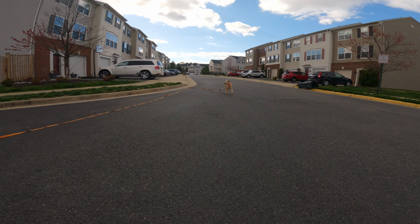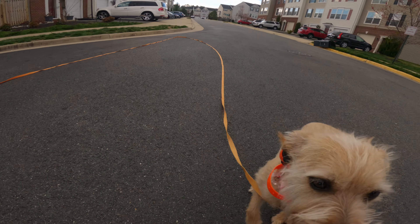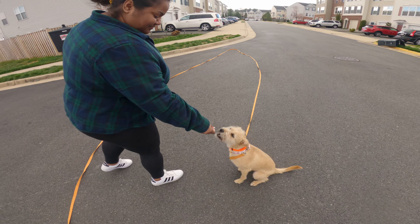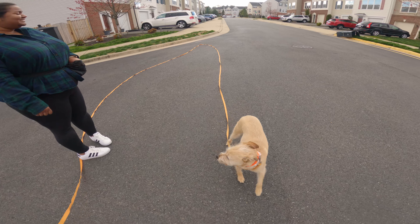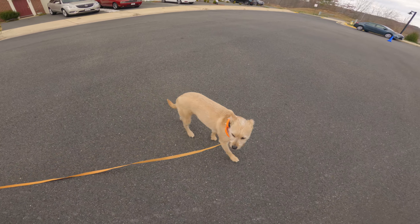Good girl! Getting down low really helps with her. It can be hard on the knees and back, but getting to a lower level is something that will really help too. Now you gotta follow her — there you go.